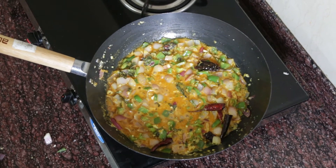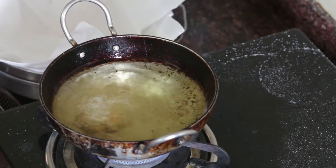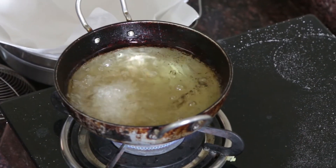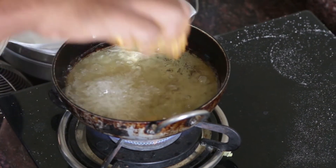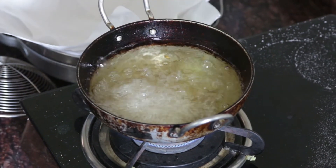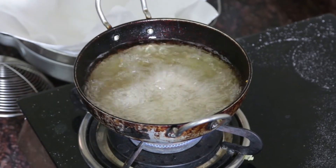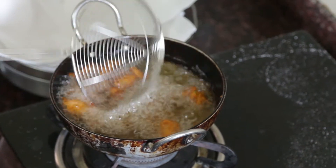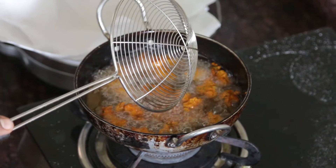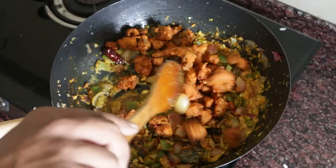The gravy is ready. To fry the chicken, heat ample amount of oil in a separate pan for deep fry. Once the oil is hot enough, mix the chicken well that we have marinated. Start frying in batches. Put the chicken away from the oil in such a manner that the oil doesn't splash on your hands. Once it has entered the oil, put the oil on full flame and allow it to cook for at least 5 minutes. Keep stirring in between so that the chicken pieces don't stick together and fry individually. Once your chicken is fried, add it to the gravy. Stir well and cook for approximately 2-3 minutes.